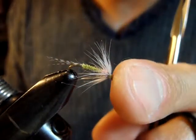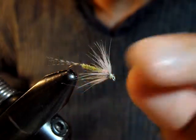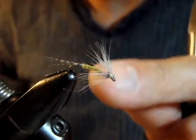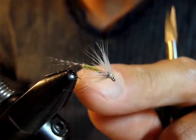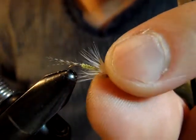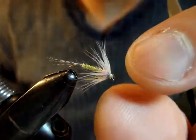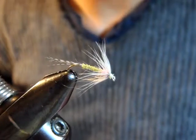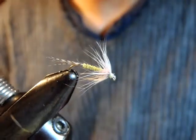This is the Epheorus Indispensable soft hackle. It can be fished under an attractor dry fly, Epheorus dry fly, or mayfly dry fly. It also works under a hopper in the middle of summer. Fish may refuse the hopper, but they'll usually find this one behind it and take it without any doubt. Try this pattern for the next hot summer — this type of fly works anytime. Hope you like it. Let me know how you do. Thank you for watching.